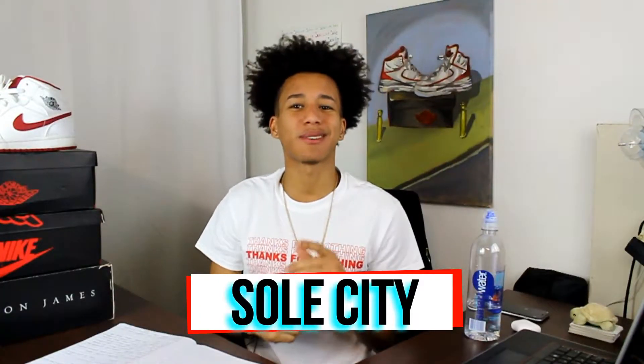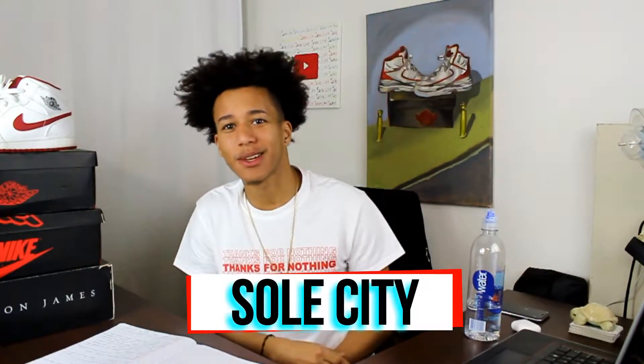How y'all doing, subscribers? Welcome to another video on Soul City, where today we're gonna be talking about the Gym Red Ones right here. Let's get into today's video. Released on May 6, 2017, these shoes is fire.